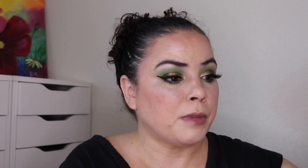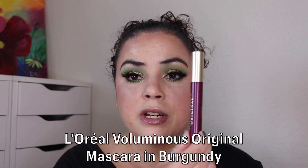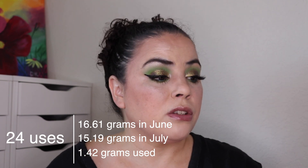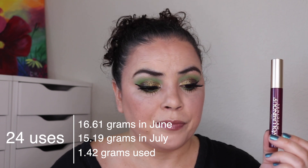The final product is my L'Oreal Voluminous Original Mascara in the shade Burgundy. As of the last update I had used it 35 times. I have used an additional 24 so that's 59 uses and this one is still going strong. I'm going to use it at least probably another two months — the first month I got 8 uses, then 27, then 24. Unless it starts flaking on me I will keep going. I've used up about three and a half grams so there is still lots more product in here.